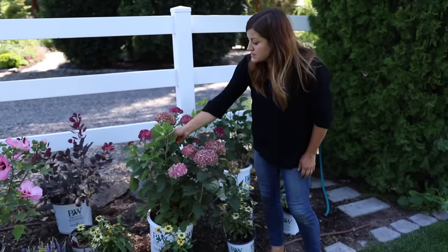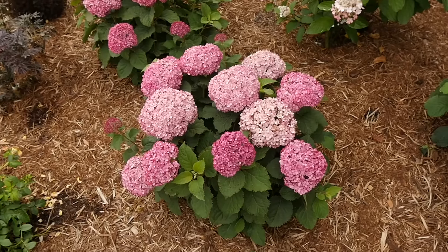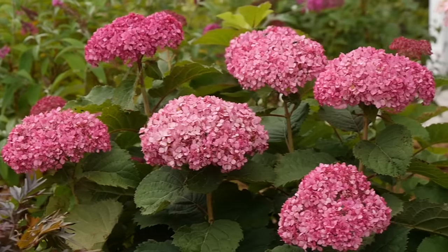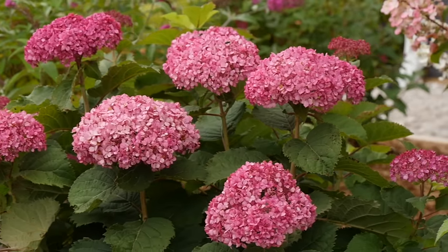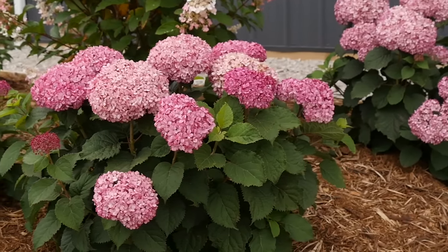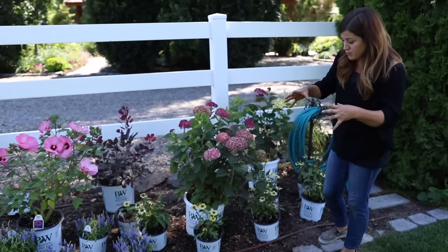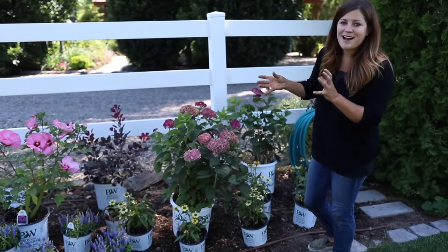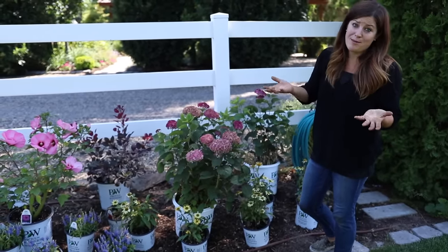The cool thing about these is they're a type of smooth hydrangea or hydrangea arborescens, so they bloom on new wood. That means if we have a really hard winter or something like that, they'll still bloom no matter what. I can prune them too to keep them in a nice shape — they stay small anyway — and I don't have to worry about when I'm pruning them.